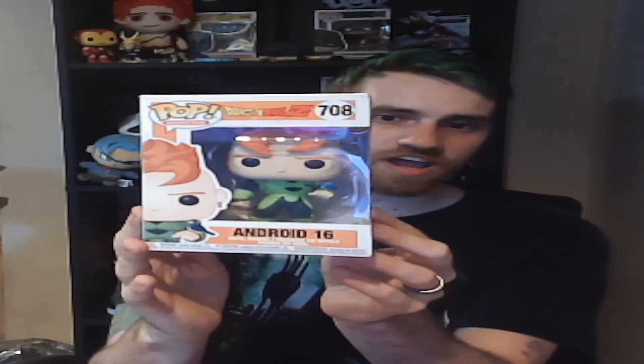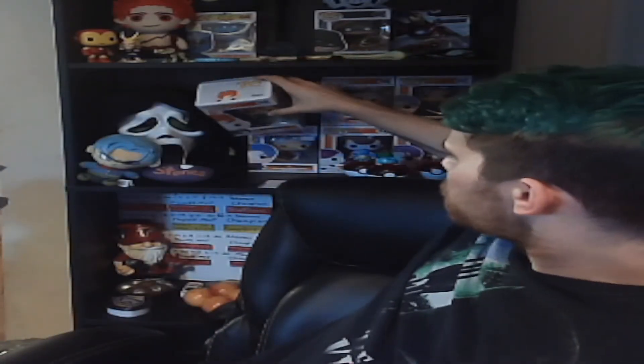The other thing that we picked out of the package was a Funko Pop for Android 16, which goes beautifully with our collection here of Funko Pops that we already have. There's the two freezes we have, and we've got three trumps, and we've got Android 16 now, which is amazing.